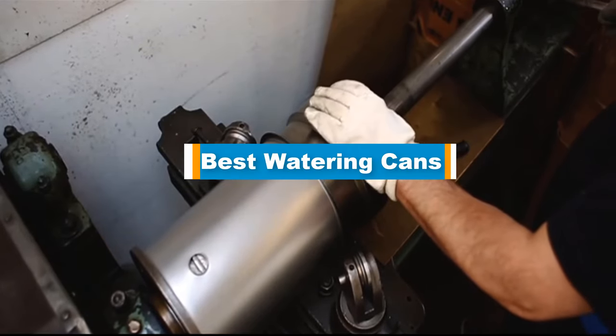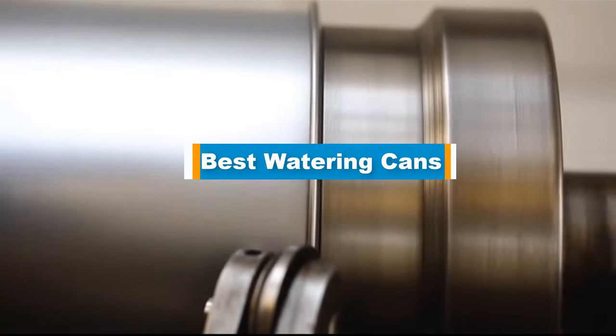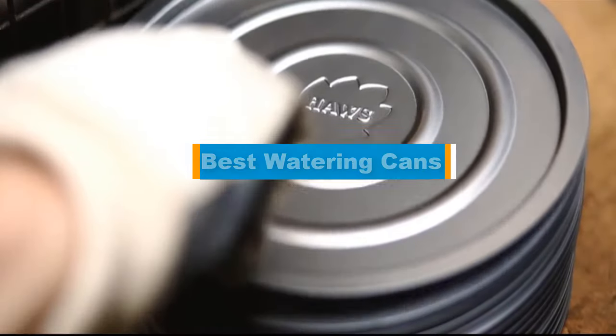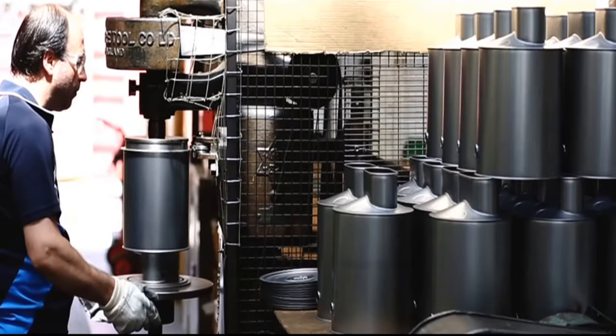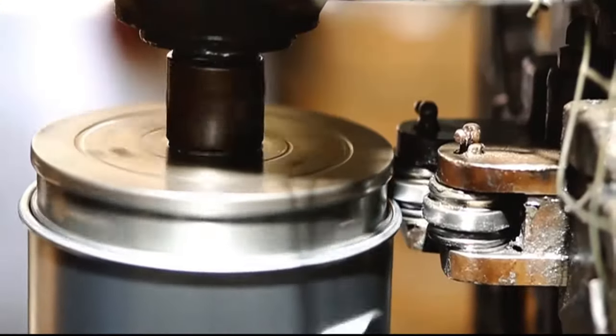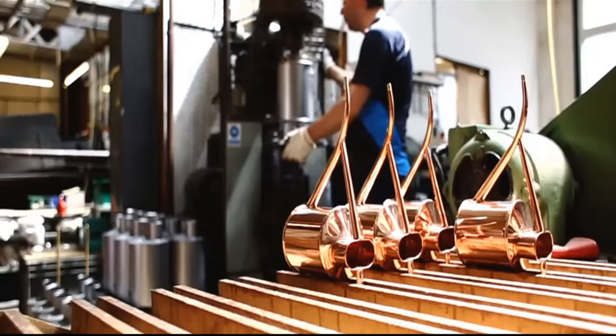Hello guys! In today's video, we are going to present you the top 5 best watering cans available on the market. We made this list based on our personal preference and sorted it based on their prices, quality, durability, and reputation of the manufacturers. Check out the description to find out their prices and more information.